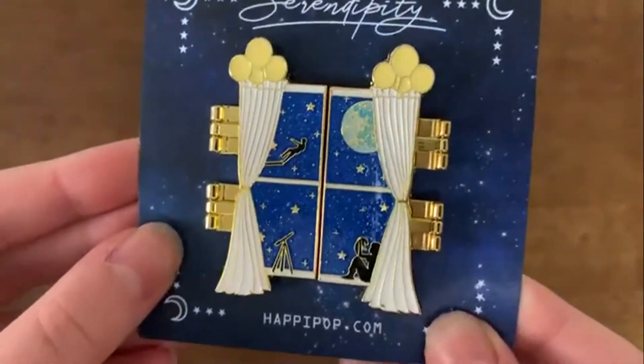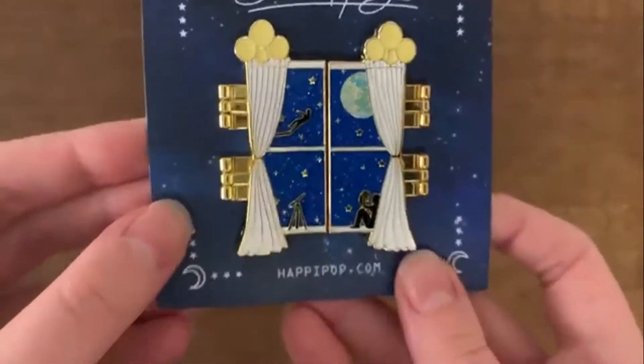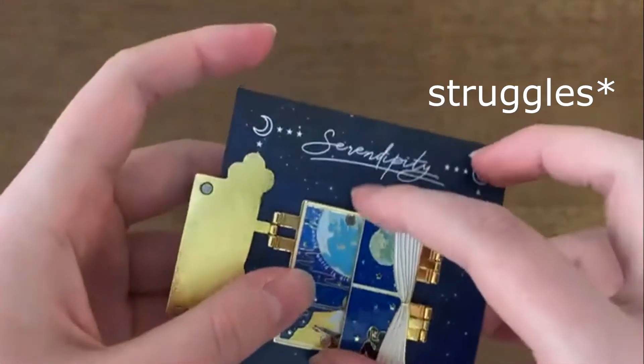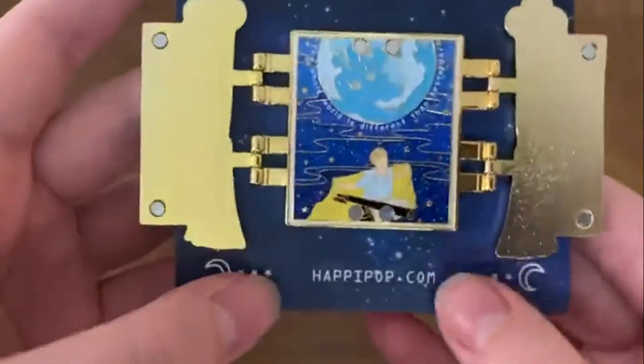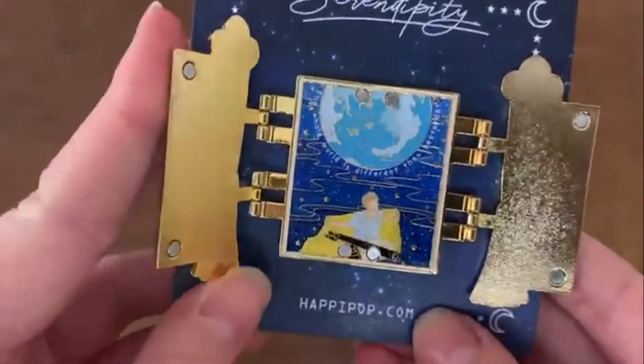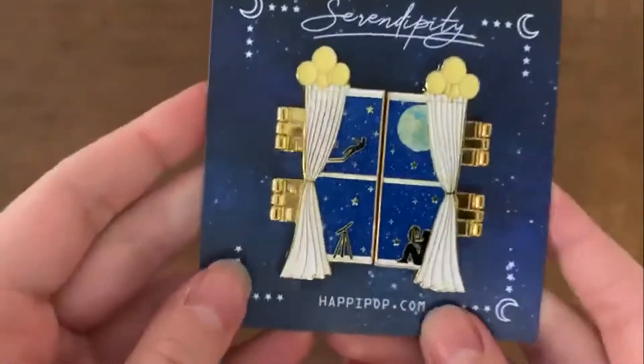This is a 2nd grade pin that I bought. It's so pretty. It's also got two layers to it, which I like. I also like the glass glitter effect, I find it so pretty. And that's from happypop.com.